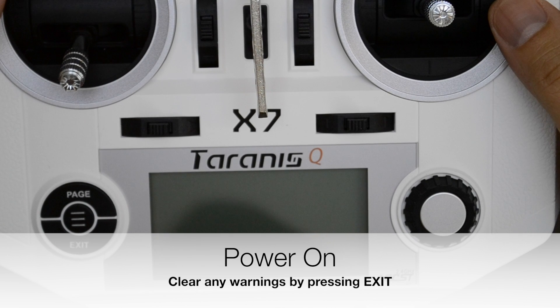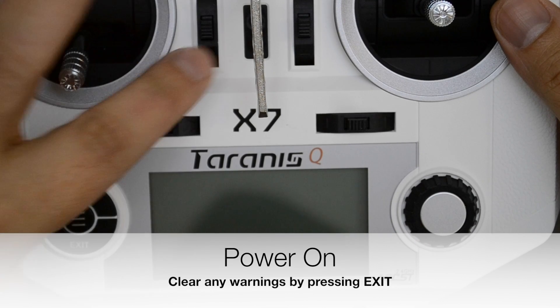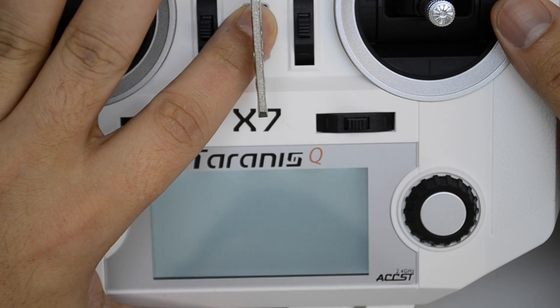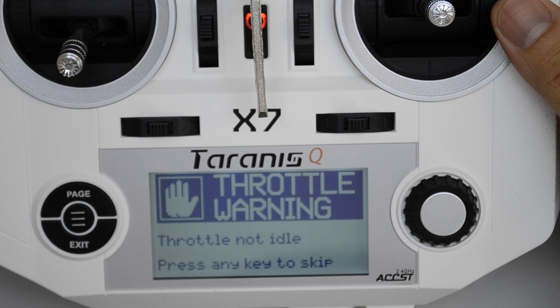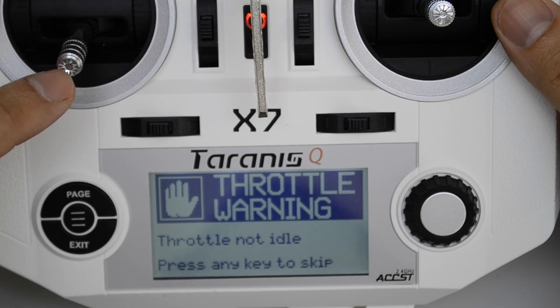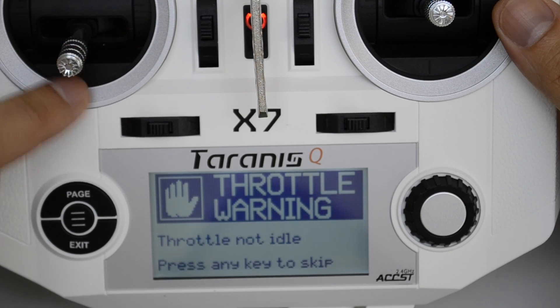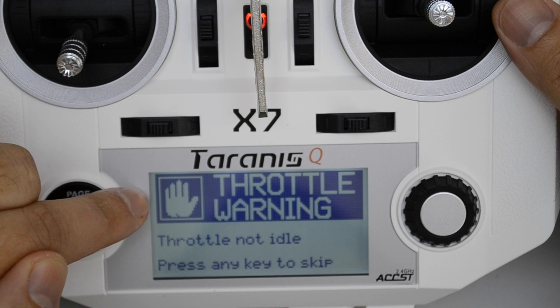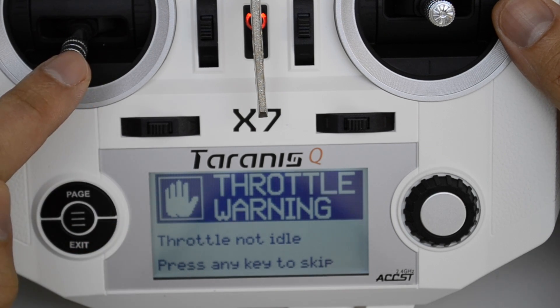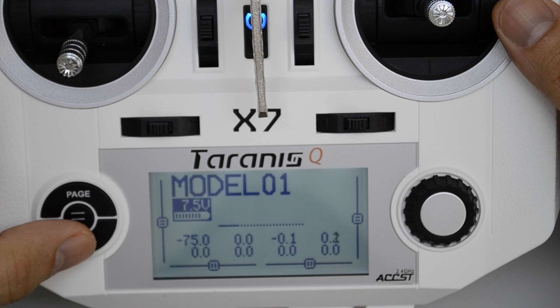Now that we've changed the gimbal to be mode 2, we power on the transmitter. You may get some warnings such as throttle not idle. There are two ways to clear this: either you press one of the keys — menu, page, exit, or the one in between — or you move the throttle stick all the way down. If the mode of your gimbal doesn't match the mode already programmed into the transmitter, moving the throttle stick down may or may not clear the warning.